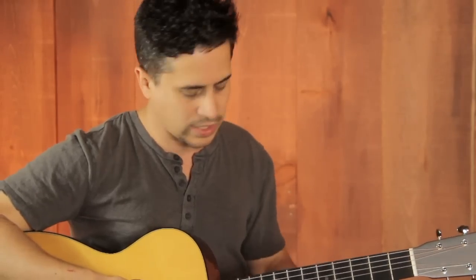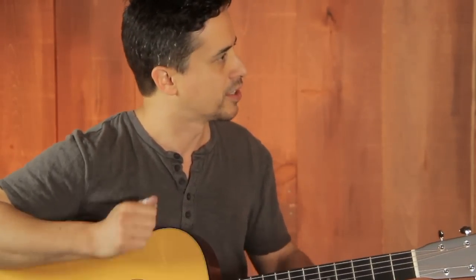Great little picking guitar, great little fingerstyle guitar. These little mahogany and spruce guitars, man, they throw the sound out, they get loud quickly, but they're articulate as well. Absolutely. That sounds wonderful.